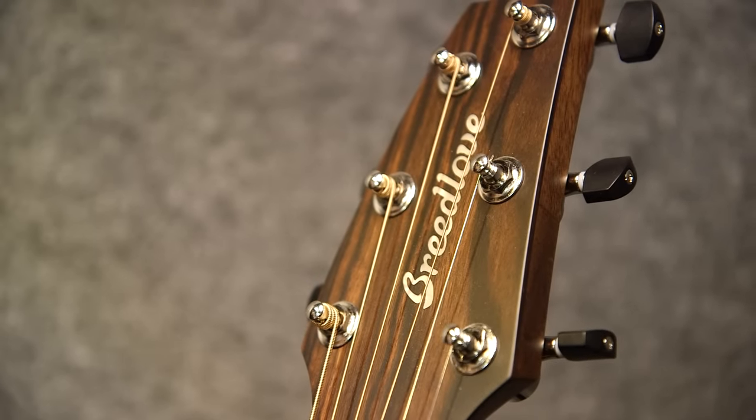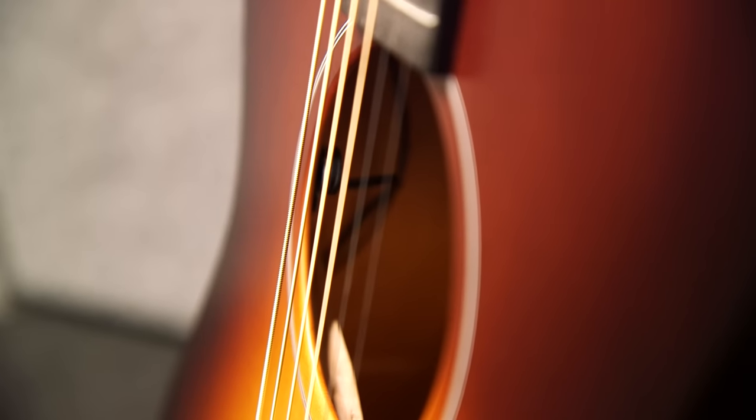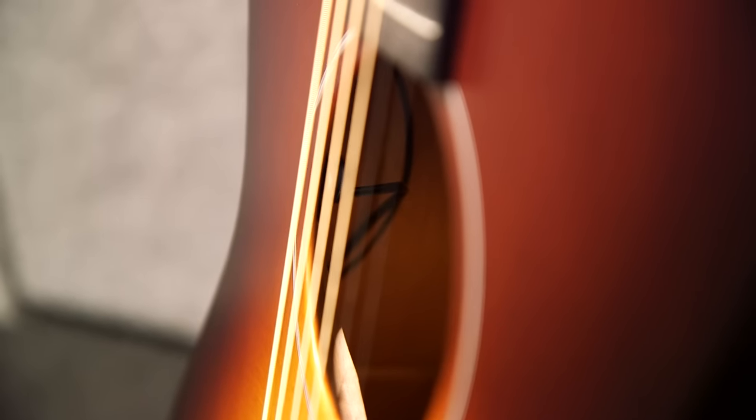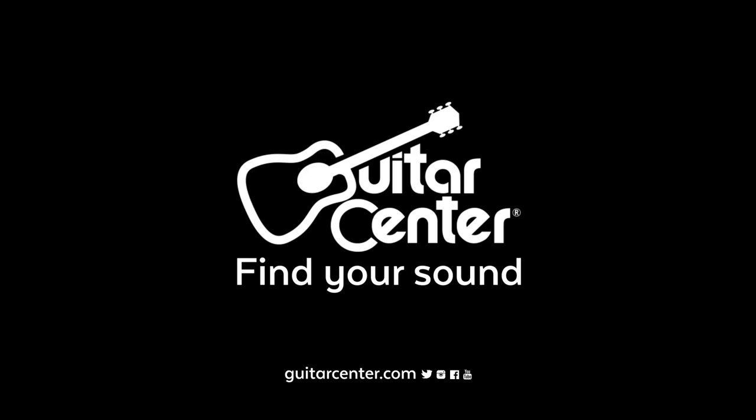Yes, and it's got electronics built in too — just the one volume control. Very nice. So all that at three and a half pounds. Alright, so the Moonlight from Breedlove, available soon at your local Guitar Center. Keep checking GuitarCenter.com for more New for NAMM.